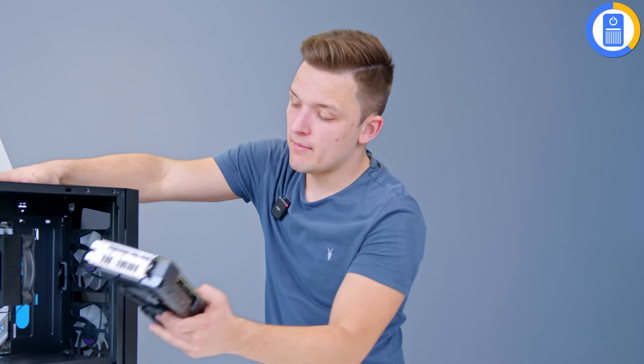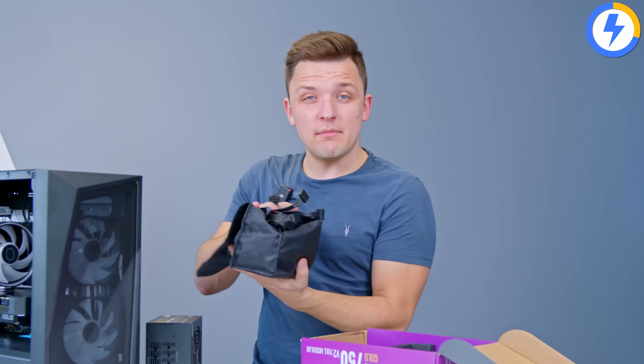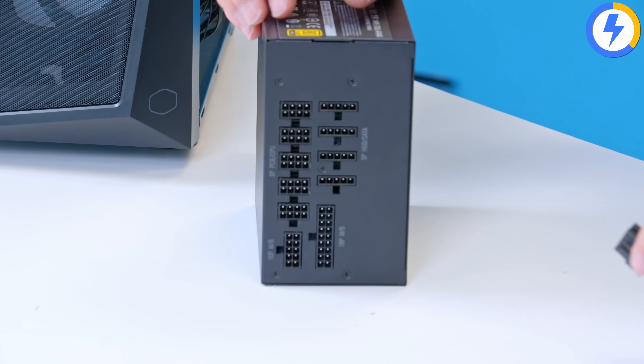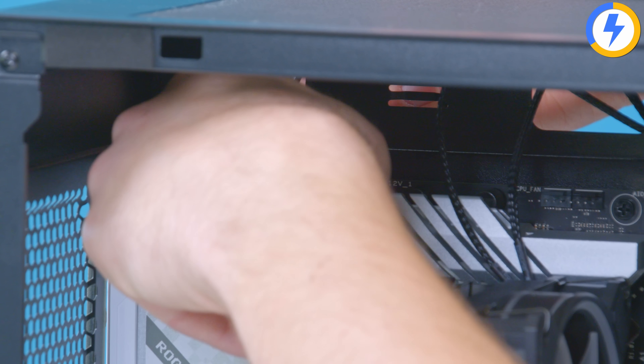Now we're ready to move the motherboard assembly into the case. The first thing I'd recommend is stripping off all the side panels — that includes the glass, rear panels, and in some cases the front panel too. Once the case is laid flat, move the motherboard in and double check the standoff holes. This board has three across the top, two along the bottom, and only two in the middle row, so make sure you remove any extra standoffs, as extra standoffs can cause grounding issues — which is not good for your build at any point.